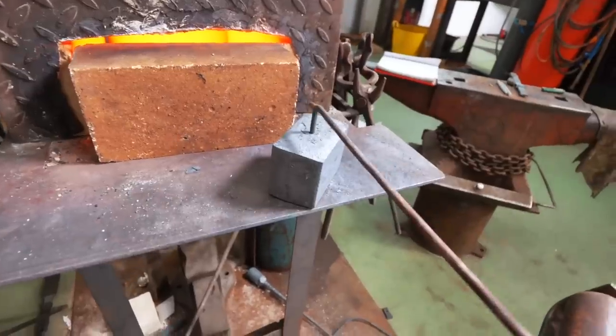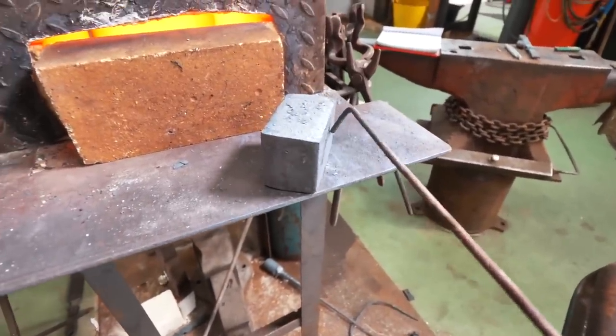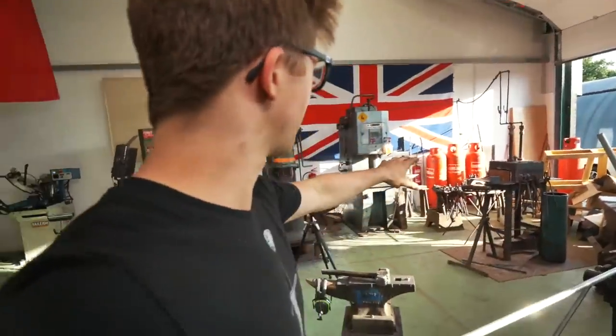Alec, that doesn't particularly look like an axe right now. What are you doing letting this cool down in this weird block of steel shape? Well, I'm actually doing something that needs to be done. I'm letting this cool down so I can then grind out all of the weld lines. Okay, we're now on hold from making the Damascus.